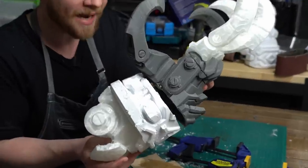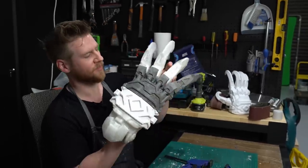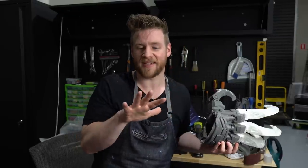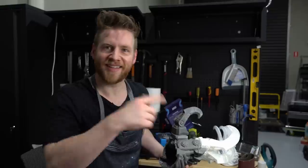I'm blue-tacking the claws together just so I can see what the whole thing is going to look like. Yeah, baby! I need to put something in the middle so my hand doesn't bleed every time I put the glove on. Let's go shopping.